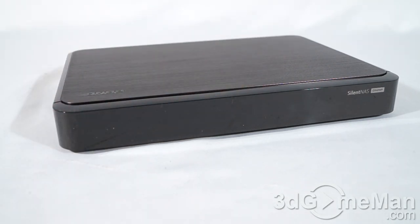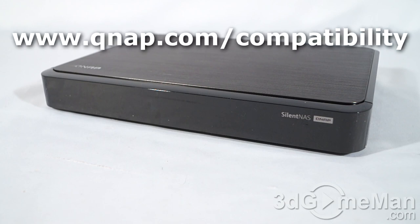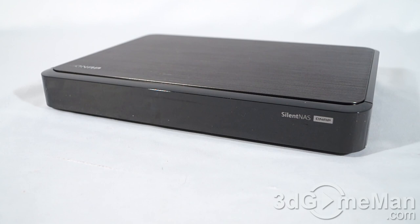Remember, this unit does not come with any drives installed. To find out which drives are compatible, visit their website — I'll put the link on the screen. But for the most part you're looking at NAS drives like, for example, the Western Digital Reds. Both of these drives are hot swappable.